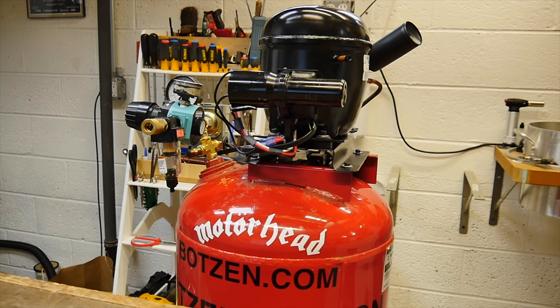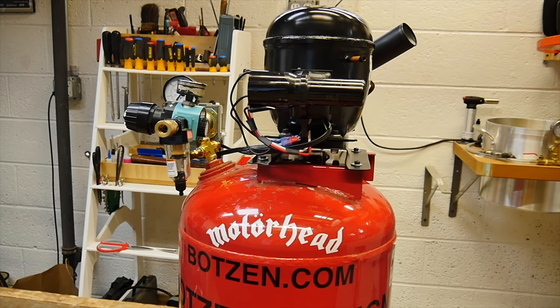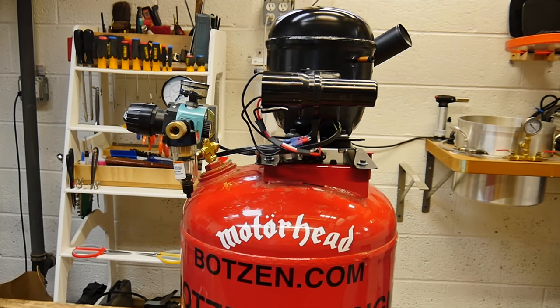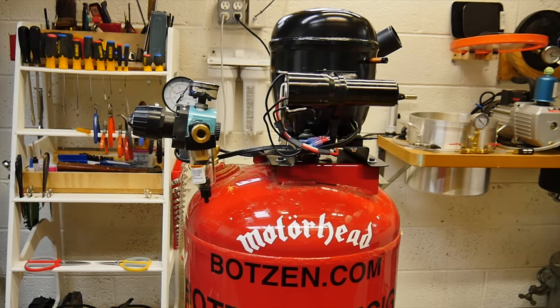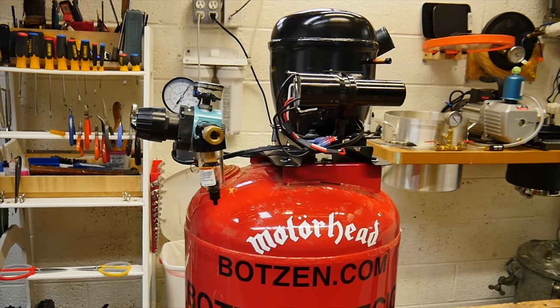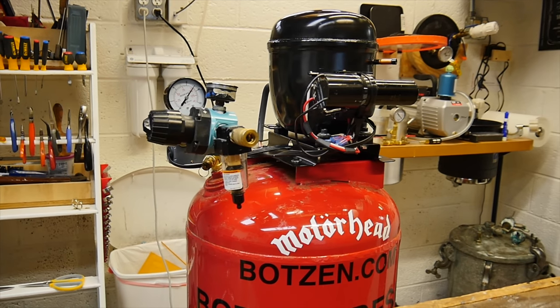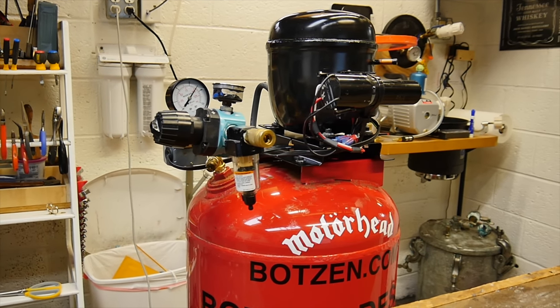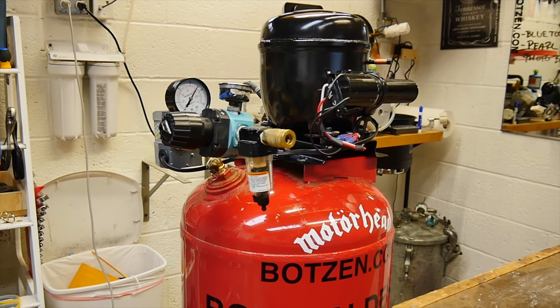New compressor tank — 15 gallons — should be plenty for my new pressure tank that I'm building. Hope you love this video. Make sure you like, subscribe, and continue to follow me — I love the support and totally appreciate it. Hope you like this compressor upgrade video. If you build your own, post in the forum down below. Good luck.